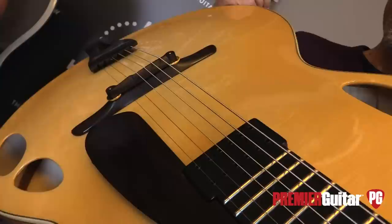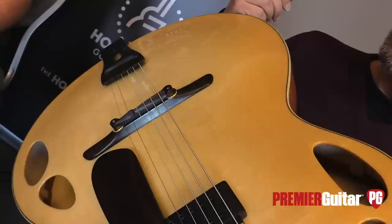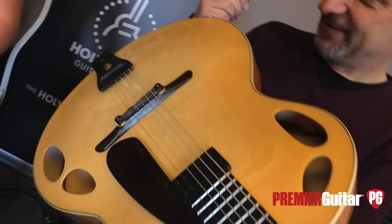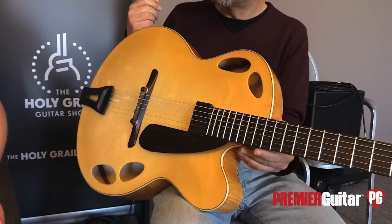Is the bridge floating? It's definitely floating. When you fly over on a plane you've got to tape the bridge down and lower the string tension so it stays where it's supposed to. We messed around with it once Danielle started trying it out, but that's the great thing about an archtop — you can move stuff around, raise and lower the action really easily.